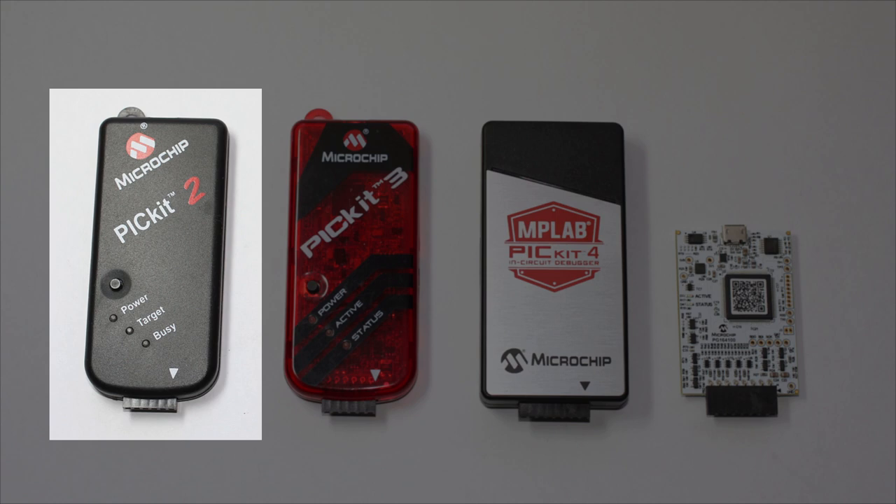The PICkit 2 is Microchip's first standalone low-cost programmer. The PICkit 1 doesn't count because it was a dev board. The PICkit 2 is really good — it has some nice features that later PICkits still don't, and you can buy cheap clones that work pretty well. But it's only supported on the old MPLAB, not the new MPLAB X, and it can only be used with older PICs. So it's no longer recommended for the baseline and midrange PIC tutorials.